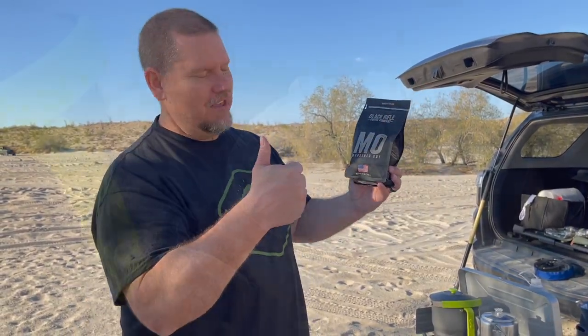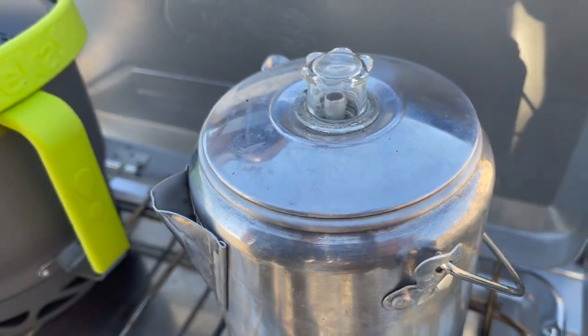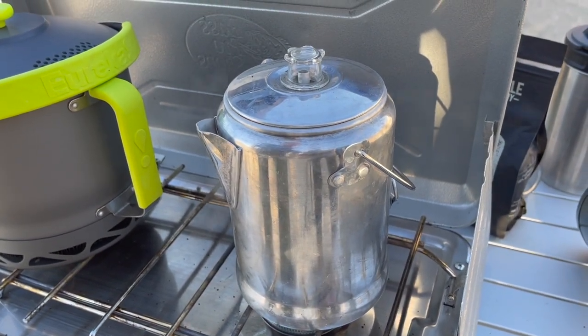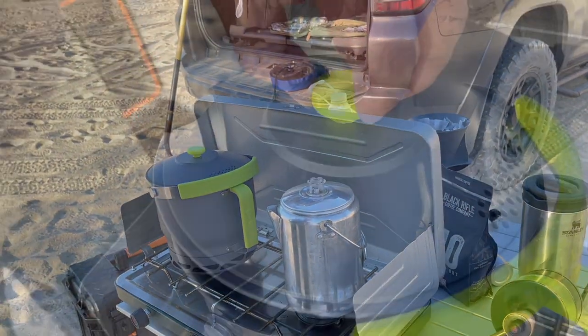Now let's talk about the coffee. I love a dark roast — Black Rifle Coffee Company, burger it out. As you can see, the water as it boils will rise up on the percolating method and it starts to darken. You keep it going for about as long as you'd like, and when you see a color that you like, you stop it.